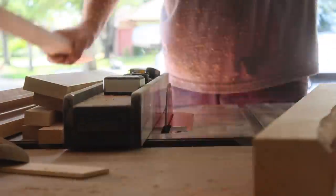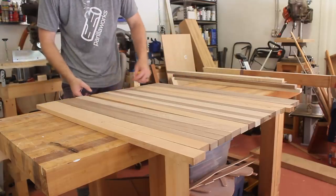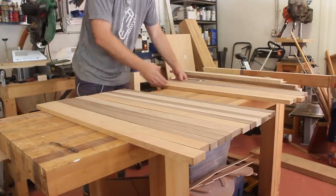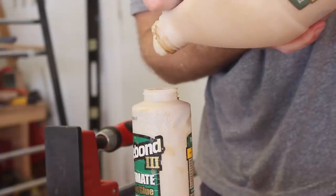Since this is such a large panel, I took the glue-up in stages. The first stage consisted of three roughly 10-inch-wide panels, and I didn't worry about using any alignment tools like dowels, because I would run these over the jointer and through the planer once they were dry.